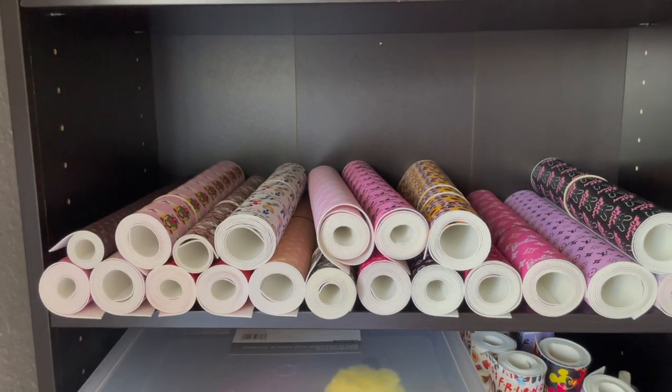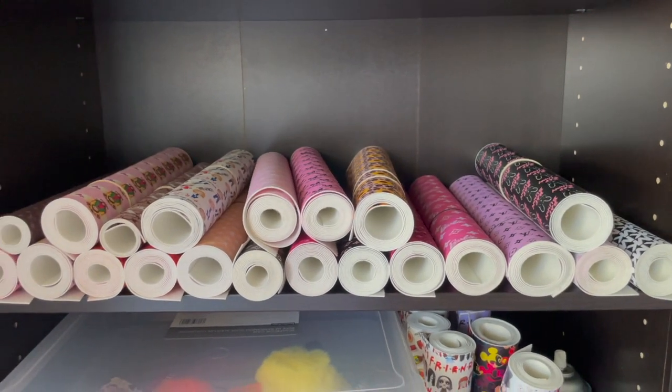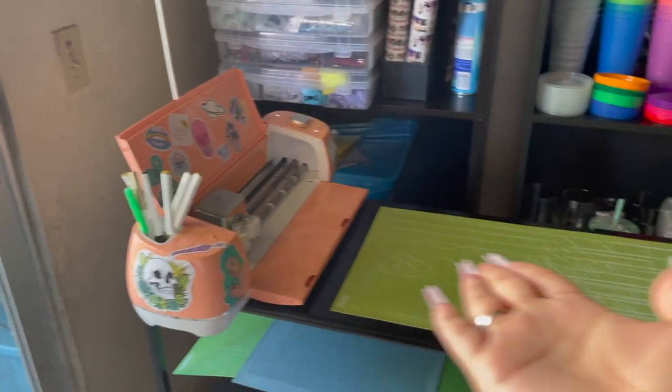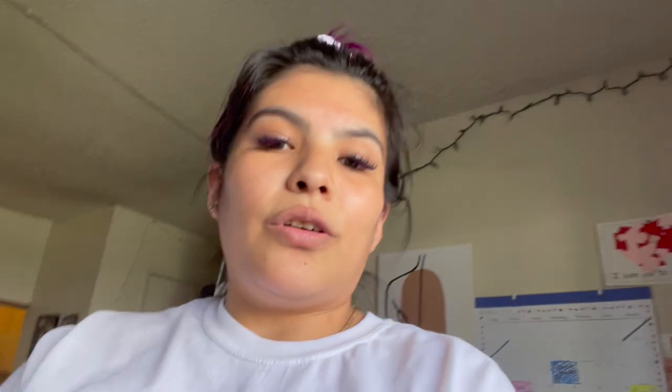Let's start off by going over a list of things you're gonna need. You are gonna need your choice of material — in this case I will be using faux leather. You're also gonna need a snap kit for the buttons. I have this one linked in my small business must-haves, I will link it in the description below. You're also gonna need a cutting machine — you can use the Silhouette, the Cricut, or some people cut their faux leather by hand. Whatever works for you.